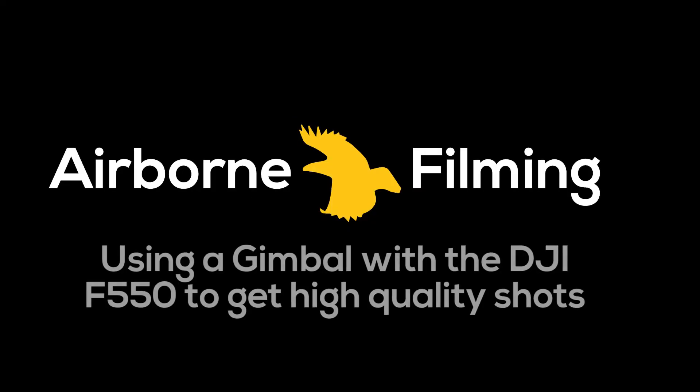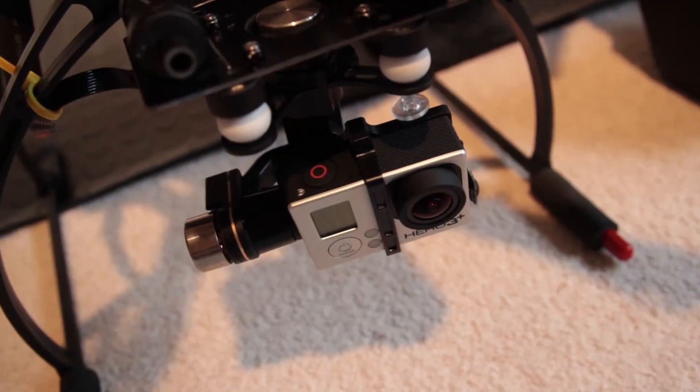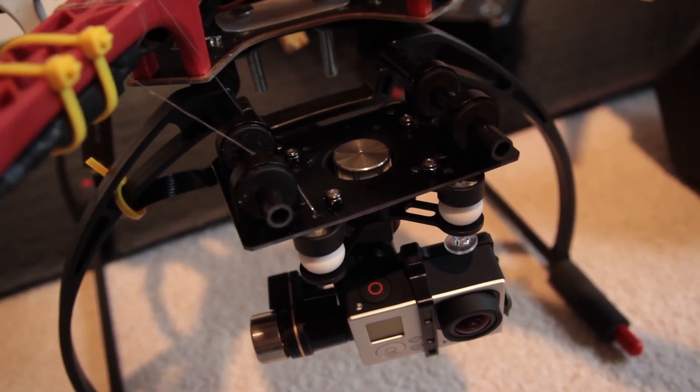Hi and welcome back. I hope you enjoyed the build of the F550. This video is from my early experiences of using a gimbal which gave me much better photo shots, but I also had to balance the center of gravity, so I'm going to go through that as well.